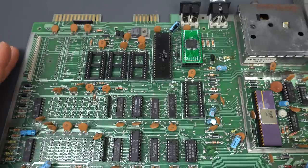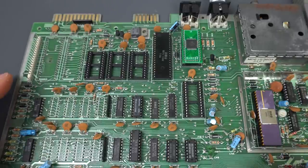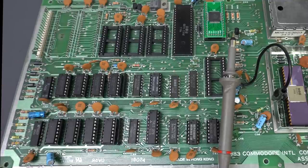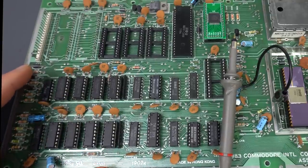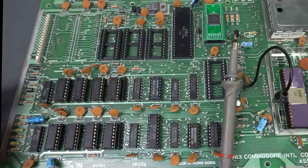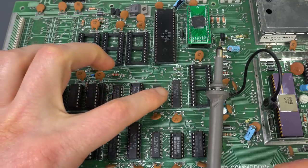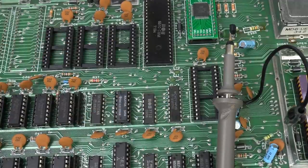CIAs are removed and still nothing. This is turning out to be a really ugly repair. This is just one of those that's the opposite of those elegant ones where we look at the board, make a deduction, remove one chip, and boom, everything works. So before going any further, I went ahead and socketed the RAM and put some new RAM just to make it easier to get some kind of output in the diagnostics cartridge. Because without the RAM, I expect that all we're going to get is some kind of flash in white, and that's easy to miss.